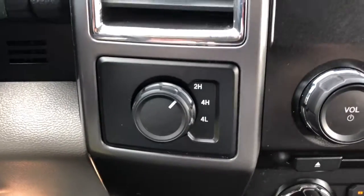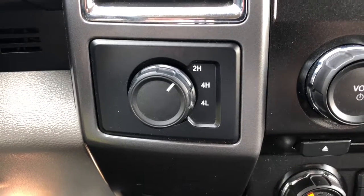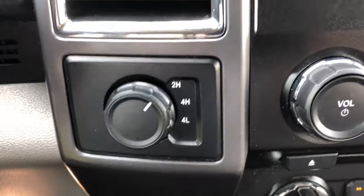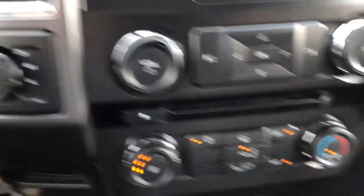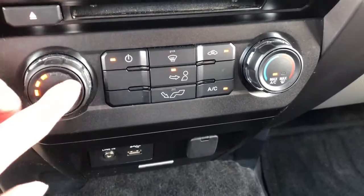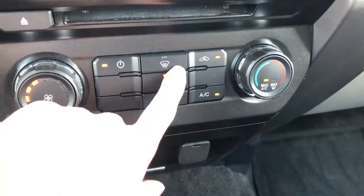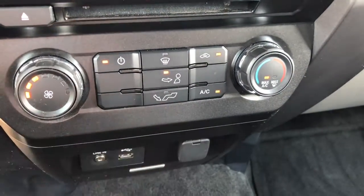Over here we have two-wheel drive high, four-wheel drive high, or four-wheel drive low — you can switch between all three just by the turn of this knob. Here is your heating and cooling: this knob controls the speed of the fan, this controls the temperature, and these control where the air hits you on your body.